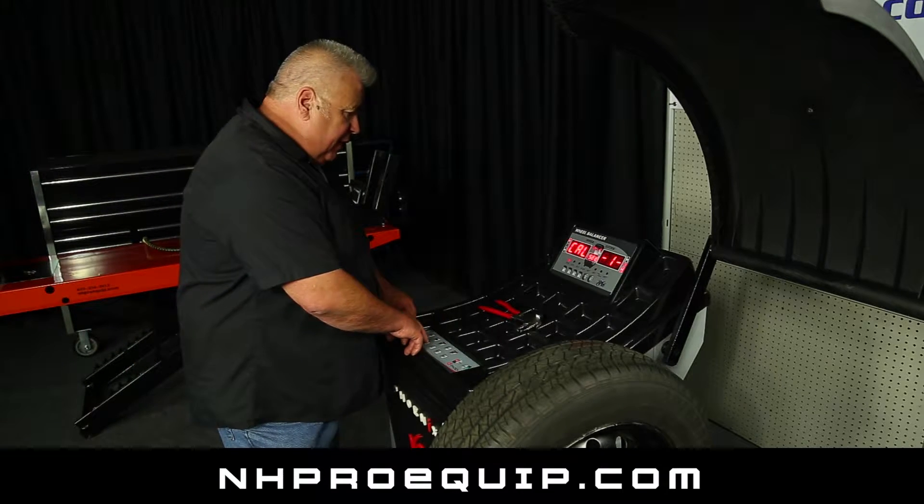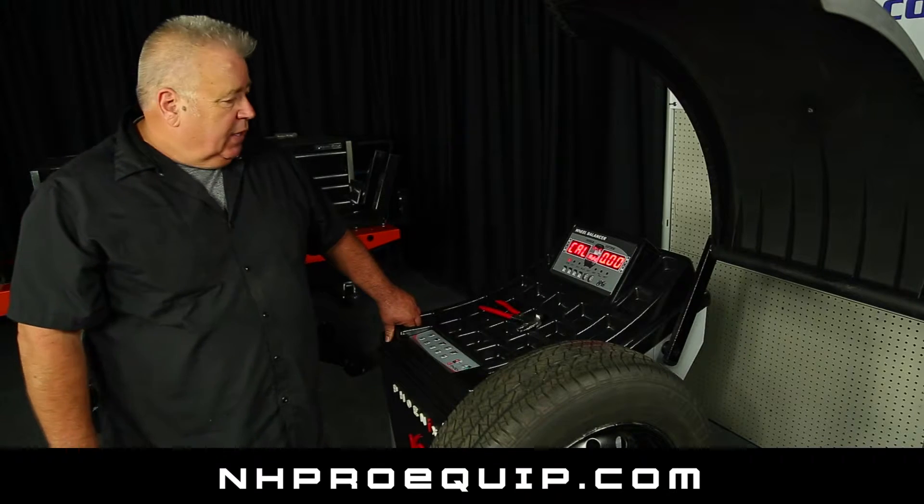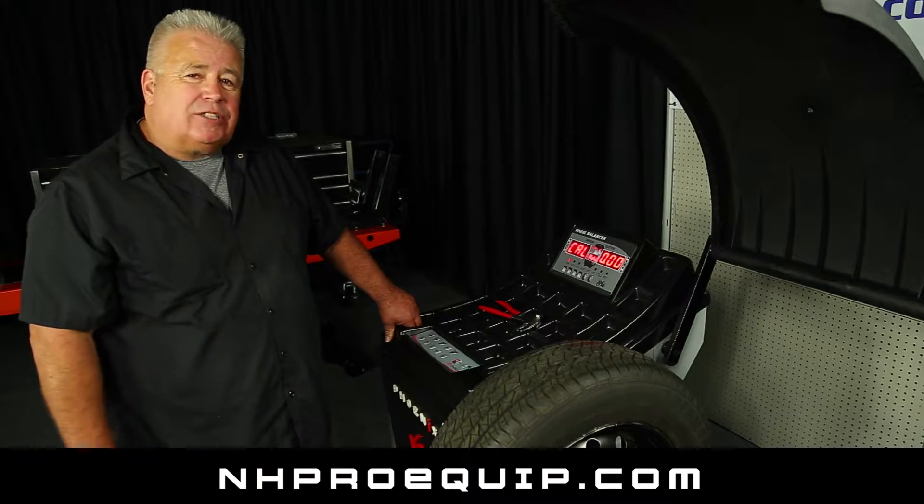Now we're going to go ahead and enter that reading by hitting enter. It entered it and brought us to Cal 0. At this point, we want to go to Cal 2.